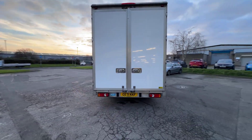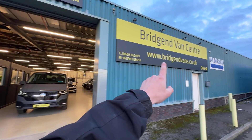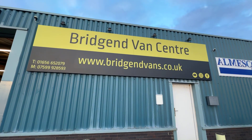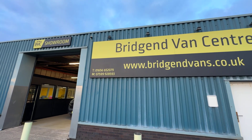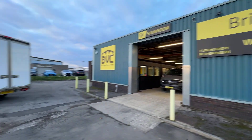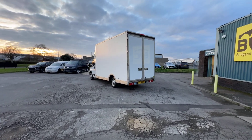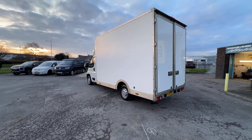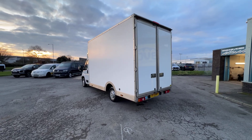If you'd like to see the full advert, please head over to our website bridgendvans.co.uk — this is where you'll find the photography, the price, and the description of the vehicle. We welcome inquiries on either of the numbers listed at the bottom left-hand side of the screen. We can take cars or vans in part exchange, offer finance at very competitive rates, and also offer nationwide delivery. Thank you very much for watching.